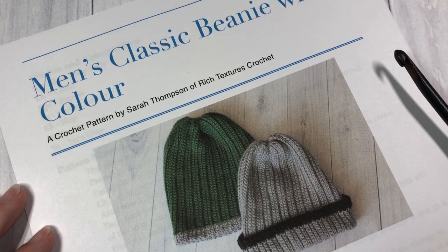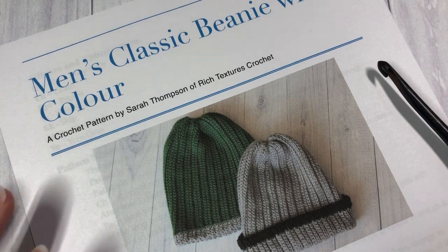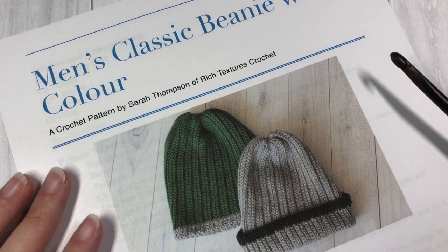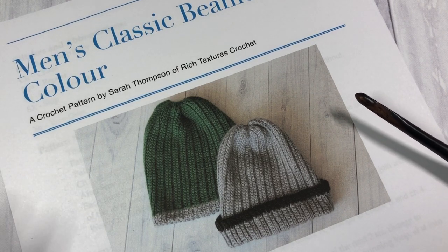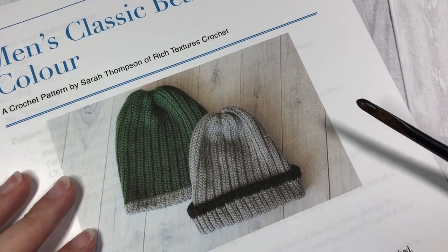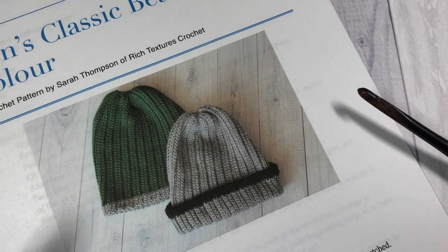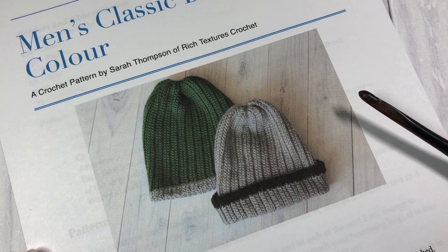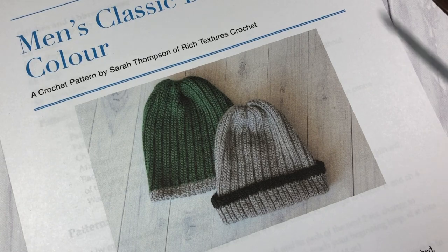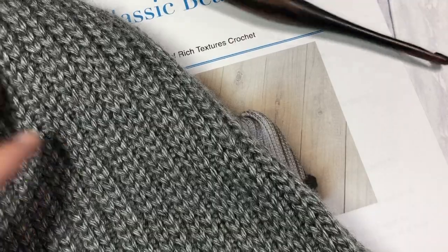Hello everyone, I'm Sarah of Rich Textures Crochet, and welcome. Today we are going to learn how to crochet the men's classic beanie with color. Almost a year ago I released the ever popular men's classic beanie on my YouTube channel, and I've been asked time and time again for instruction on how to add a little bit of color to your project. So that's what we're going to look at today — I will work the entire pattern in this video. This is a photo of the men's classic beanie with color, and I also have my two samples here.